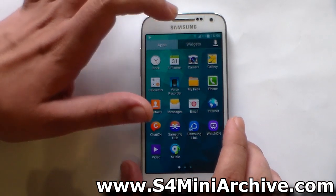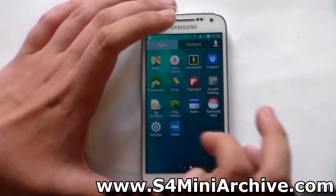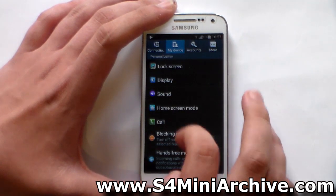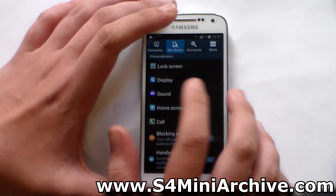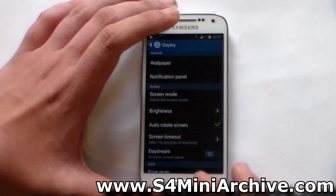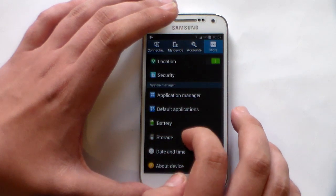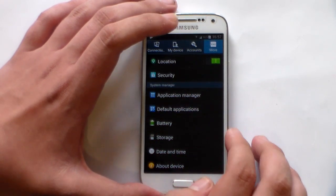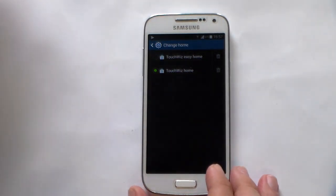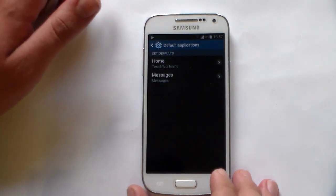Some of the icons actually look a bit different if you look closely — for example, the MyFiles one. Let's leave the visual changes and take a look at the settings. The settings look pretty much the same — nothing new from the looks of it, though you can explore them yourself. Here is something new: Default Applications, where you can set which apps to use for defaults — for music, messages, the launcher, and so on.